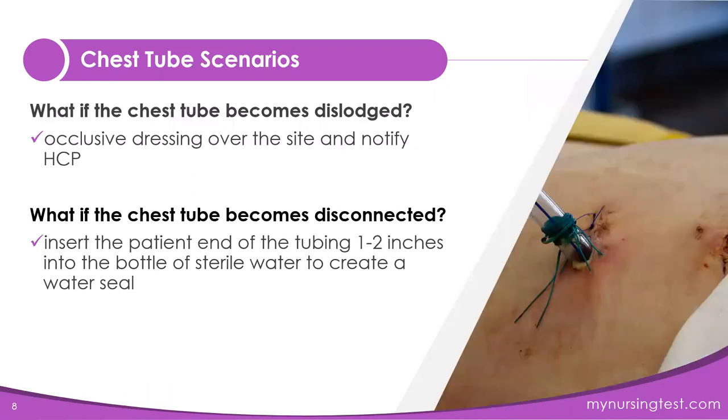What happens if the client pulls out the chest tube? You're going to immediately cover it with a gloved hand, then apply an occlusive dressing. An occlusive dressing doesn't let air re-enter the site. You're going to put it over the site and tape it on three sides. If you tape all four sides, you'll create a tension pneumothorax, so tape the occlusive dressing on three sides only.